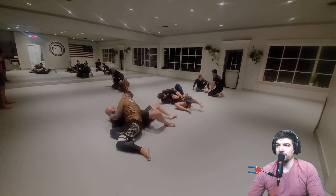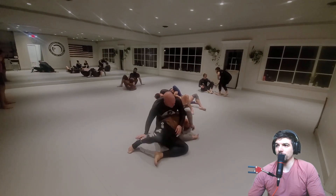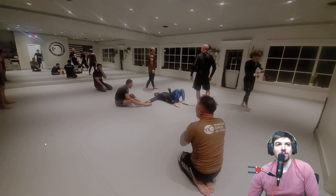Dennis is on top. Nice little reversal — how'd you do that? Oh, you're just a big, strong man. Did they finish? I think they finished. Okay, excellent job, good round.